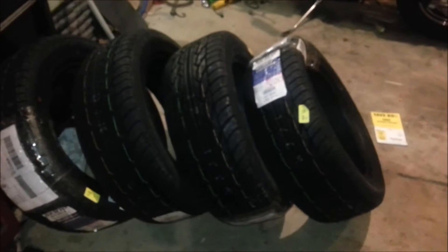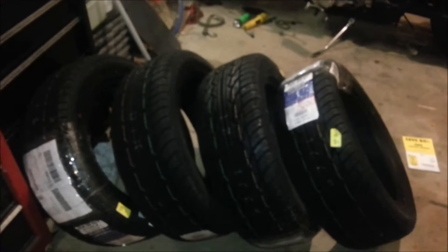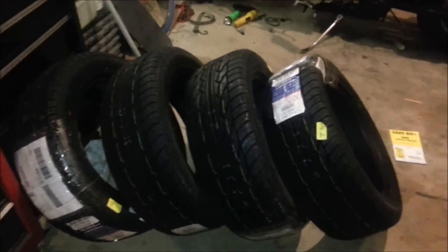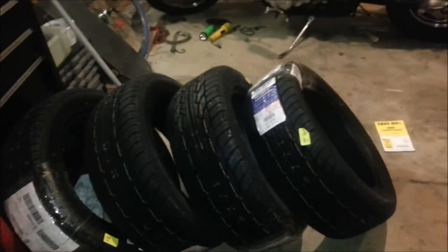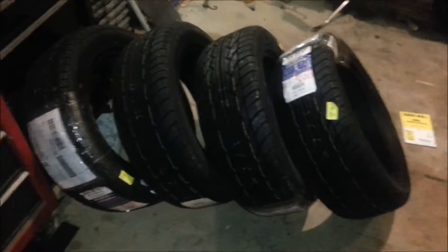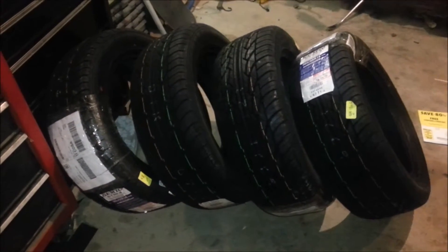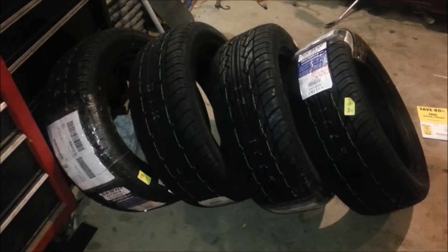These should fit my Subaru. If they don't, then I'm out a couple hundred bucks, but they are going to fit — they should fit, hopefully they fit. I'm pretty friggin' excited, cannot wait to put them on. Apparently we're not supposed to get snow for like two more weeks, so I have some time before I have to put them on.